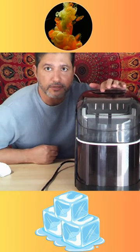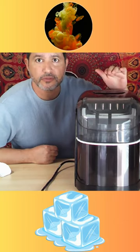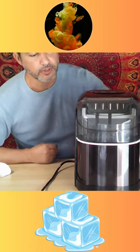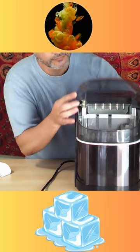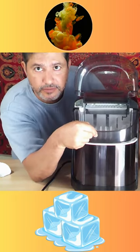You can turn it on right here, and then once you select the size of your ice — whether it's small or large — it will start processing. This basket comes out; this is where the ice is going to land.